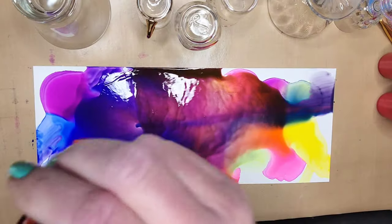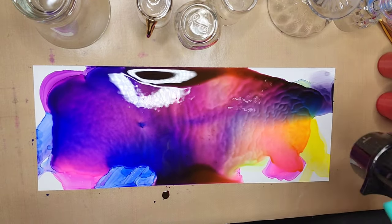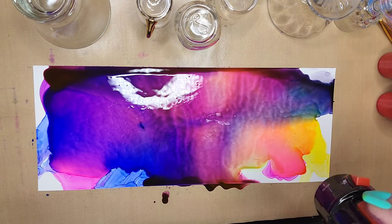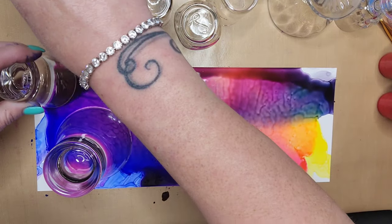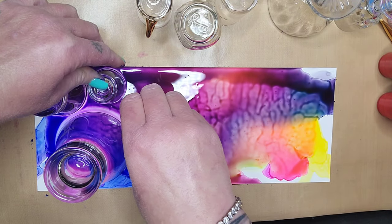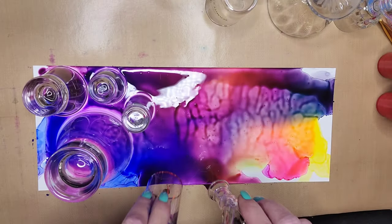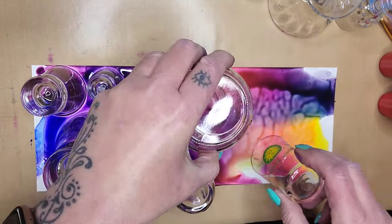So I'm going to take my Revlon dryer and dry some of the alcohol inks and spread them around a little bit. Teresa doesn't use a Revlon dryer — she actually uses a Con Air dryer.